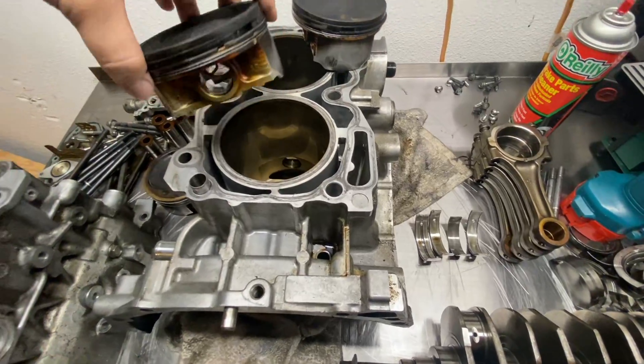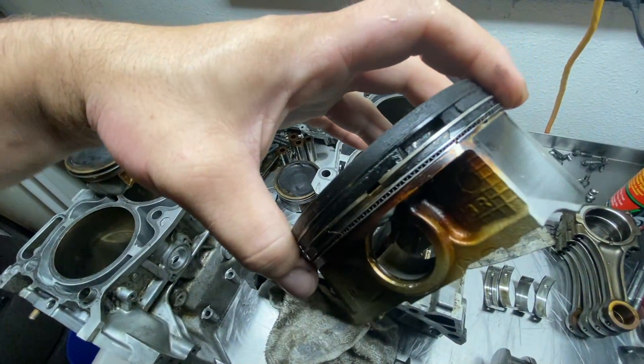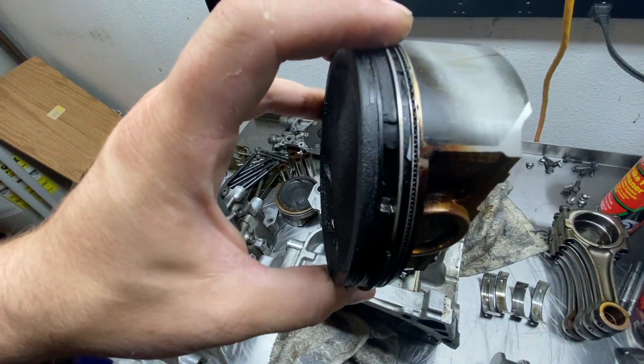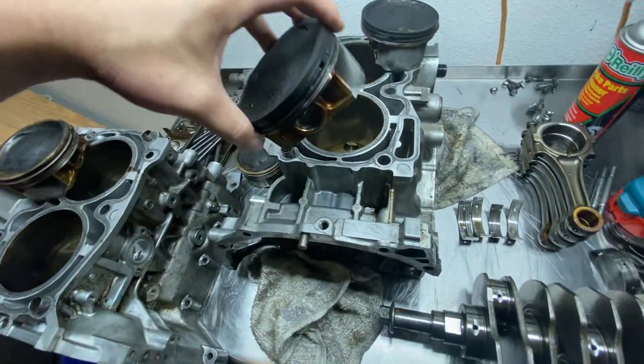Moving on to the other piston here, we're going to see the same thing. This one's melted as well — it's pretty bad. You can see all the cracks in the ring lands there. That is not good.